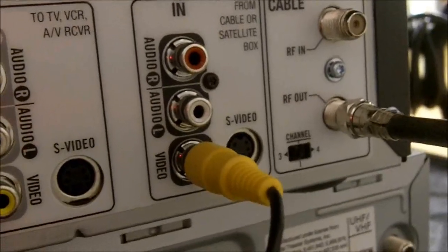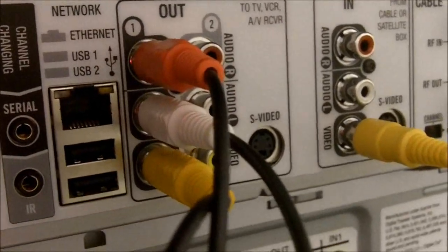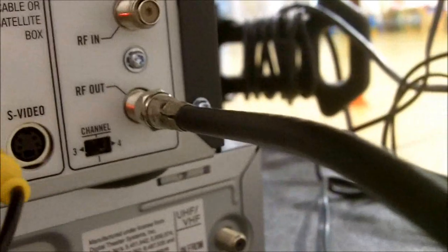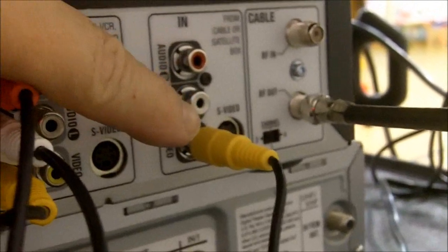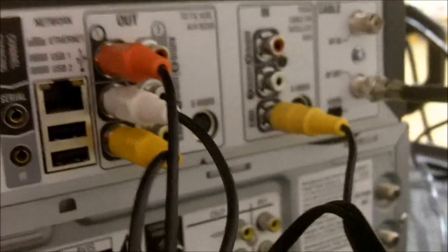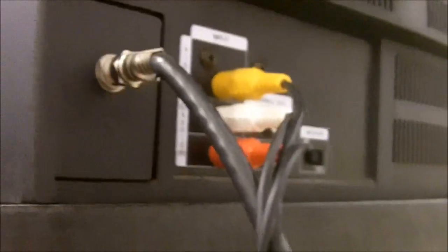That looks a little bit better. So we've got this is your video input, and this is the video output to the TV, or you can use the cable. I'll have both going right now. This is your input from the camera into the TiVo, and then we'll come up here and take a look at the TV — the outputs are into the TV. That's how you set it up. You can also add a VCR or a DVD player if you so choose, and you just have to make sure that the components are all compatible and that you have everything — the ins and the outs — going in the correct direction.